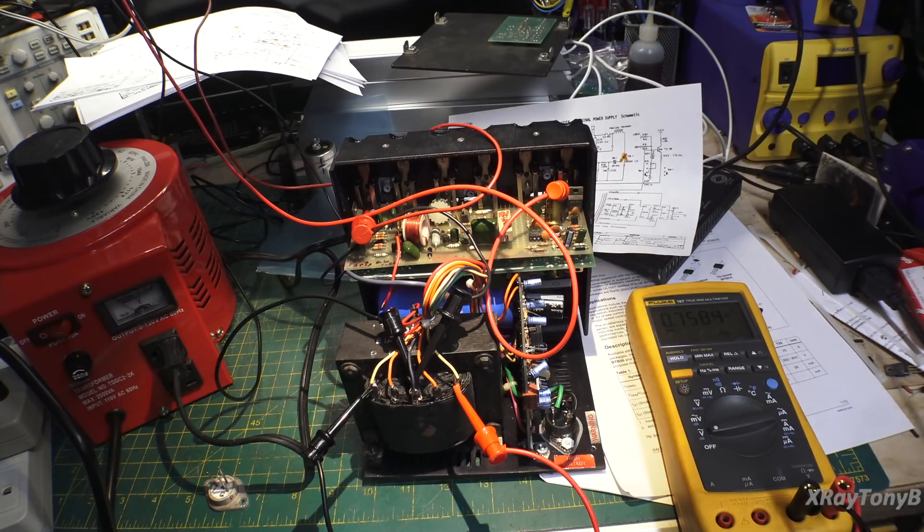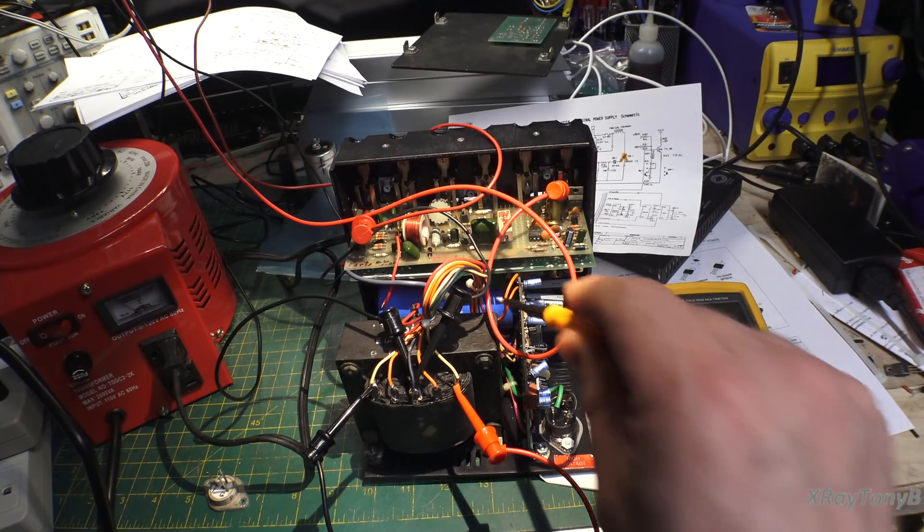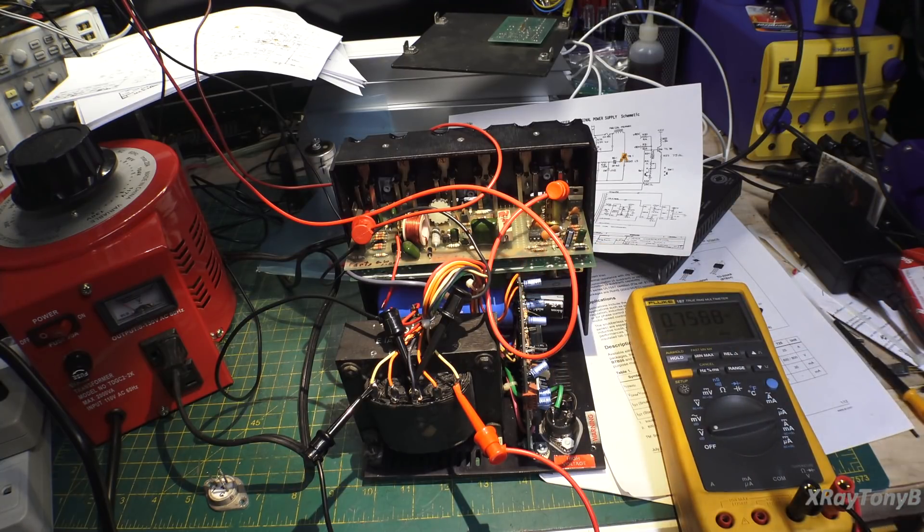We're back, and I got the Triac in — got it mounted up. Got a couple of capacitors mounted in there. I guess the only thing left to do now is see if the smoke will stay in it this time.